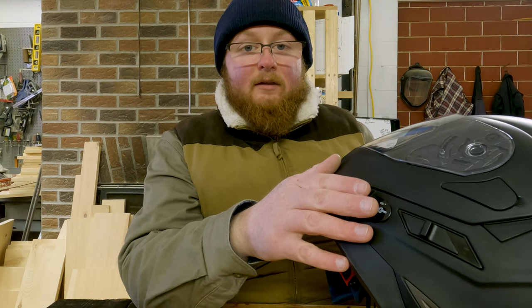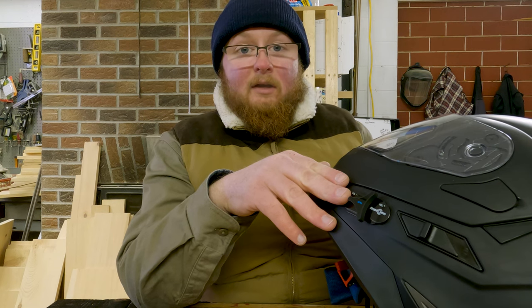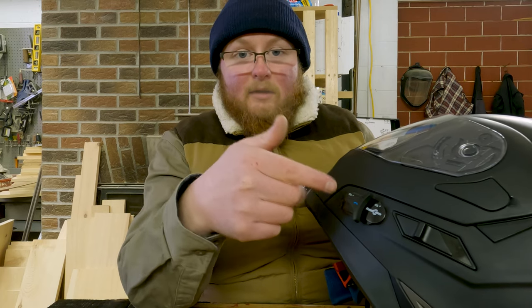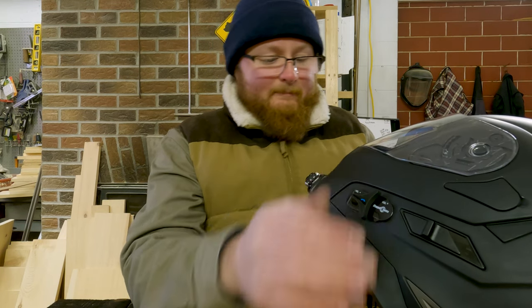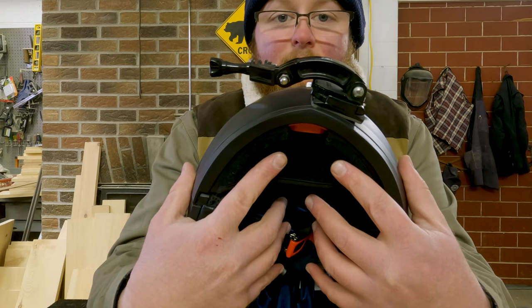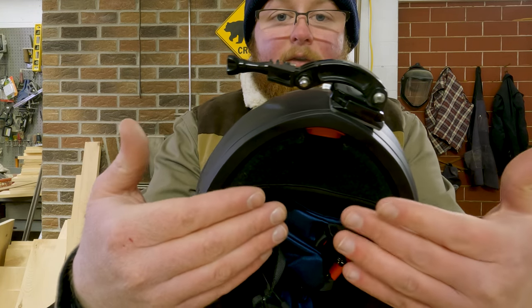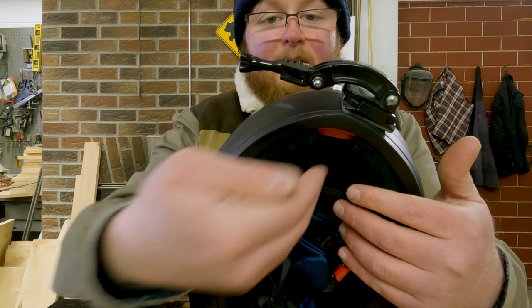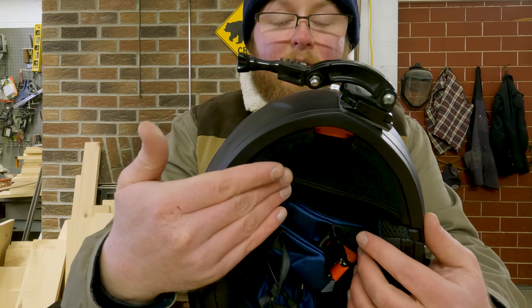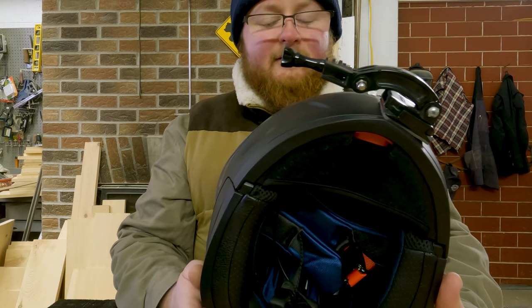It will also pair with other Bluetooth audio systems. I've tried pairing it with other riders' Sena headsets and I can talk to them linked up with my headset just fine. Looking at the bottom, you have a chin curtain, which does a lot to help eliminate noise. In a full motorcycle helmet, a lot of wind noise comes up from under the chin and makes noise near your ear cups, so having a chin curtain really helps eliminate quite a bit of noise. Their chin curtain does a decent job of that.